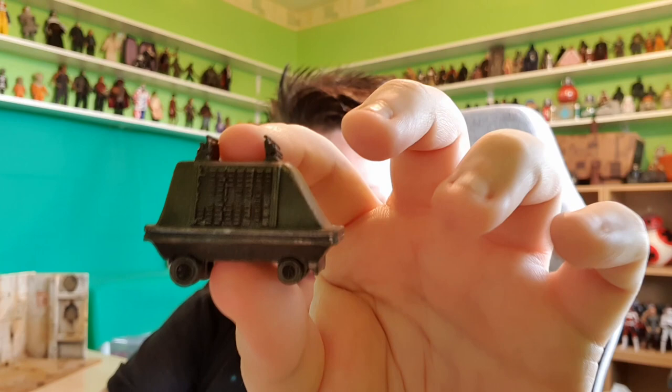For me, one of the highlights of this figure is the fact that we're getting another officer — another Imperial clothed officer — because we don't get too many of them. And we do get the awesome little MSE droid. It's nice to finally get an MSE droid in the collection.